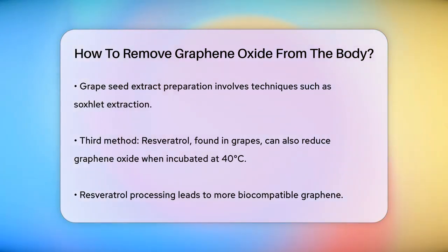Vitamin C, or ascorbic acid, is also a viable option. By submerging graphene oxide in a solution of vitamin C in water at room temperature for several days, the graphene oxide can be reduced to graphene.